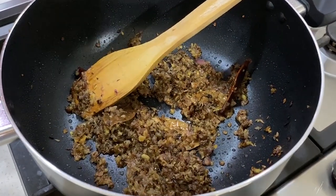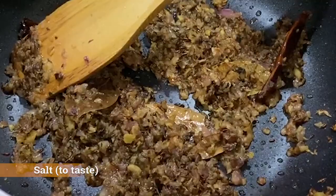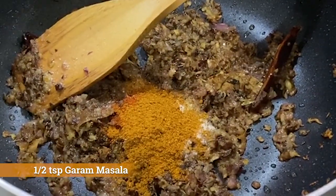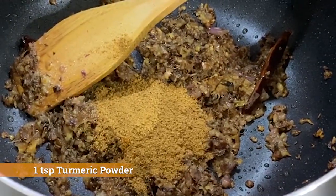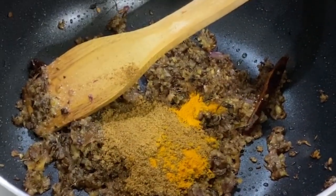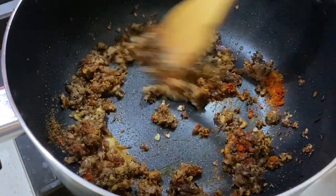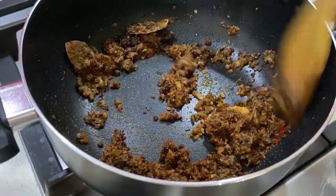Time to add the spices in there now: salt to taste, a bit of chili powder, half a teaspoon garam masala, one teaspoon ground coriander, just a bit of turmeric — not too much because we already had it in our ginger and garlic paste — and one teaspoon of smoked paprika to give it a nice smoky flavor and a rich red color.